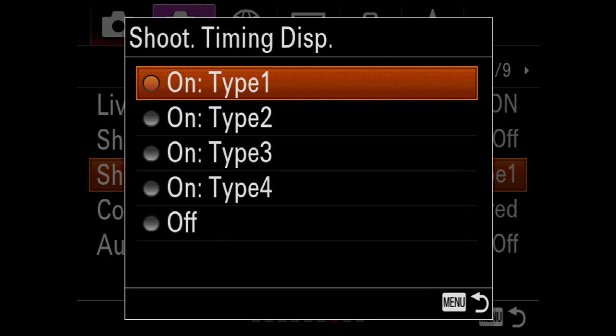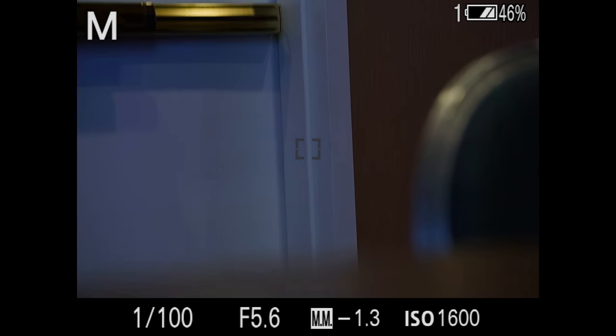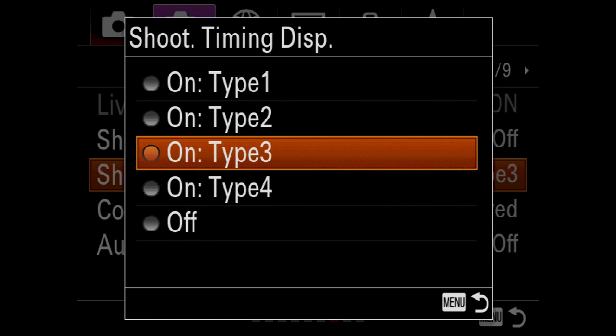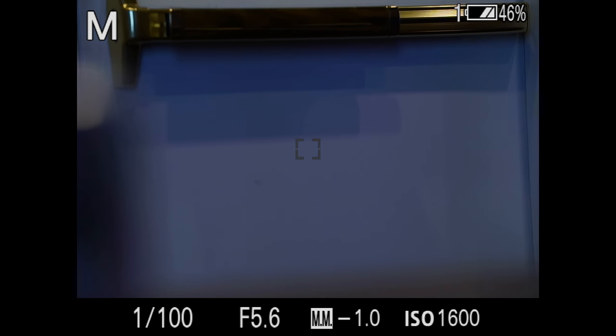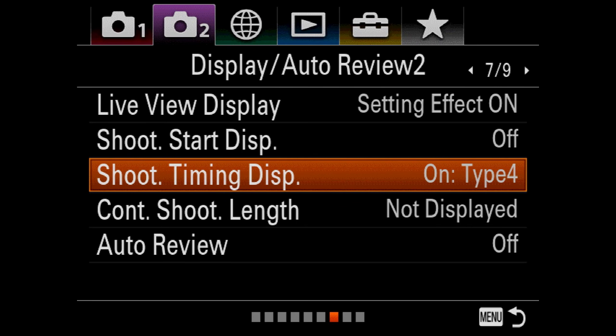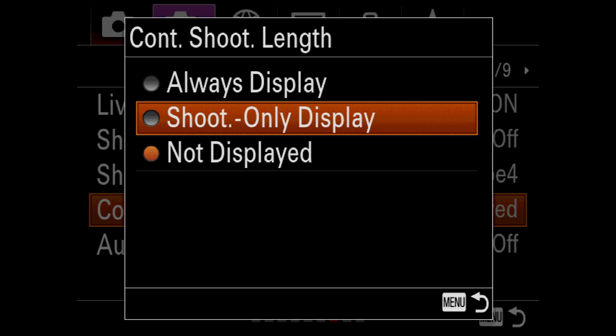When you have a camera that makes no noise and shoots 20 frames a second, how do you know when you're actually taking a picture? There are different indicator types: Type 1 is off with nothing shown. Type 2 makes the center blink neon blue. Type 3 gives a very understated blink in the far corners. Type 4 is my favorite — it gives you the blue in the corners, easy to see even in bright sunlight as you're shooting at 20 frames a second.